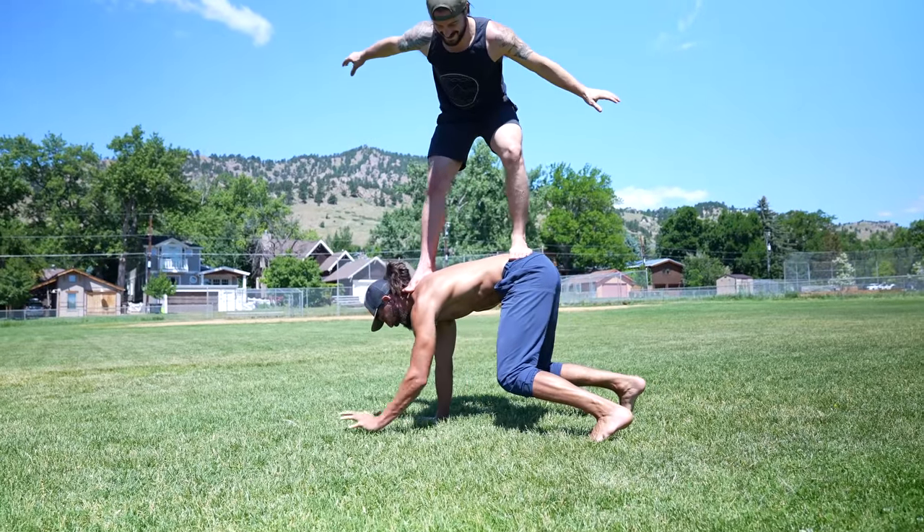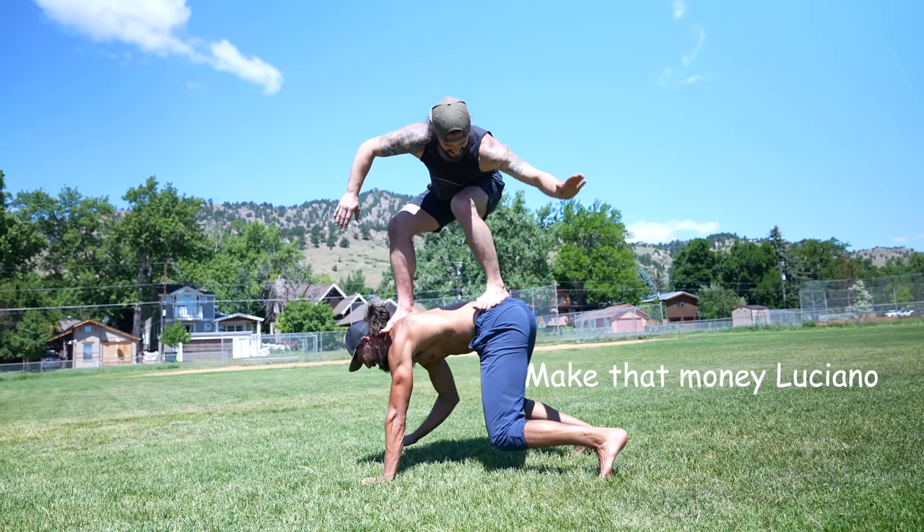Most people make money with their hands, so we've got to make sure we're taking care of them. You don't want carpal tunnel, so put your hands on the ground to keep them strong.